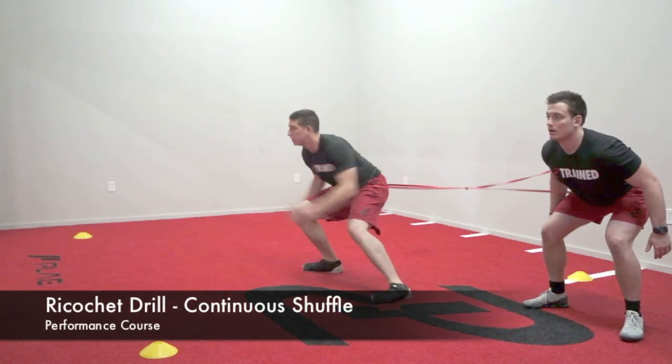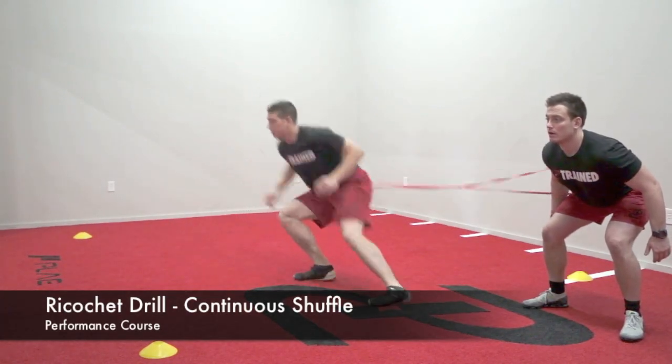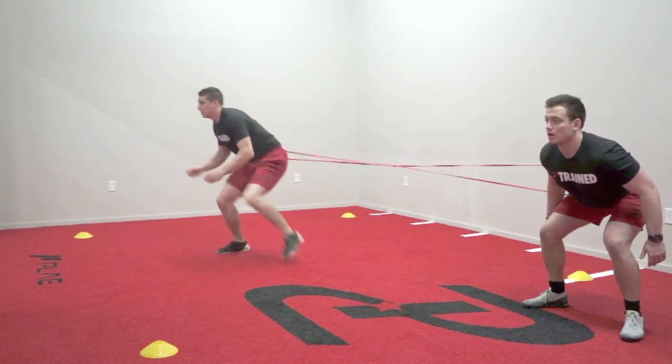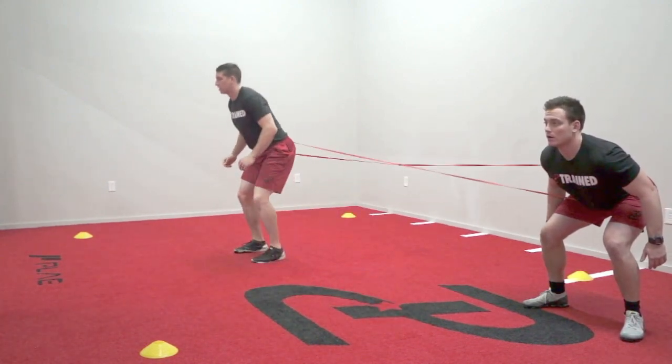The drill will have two athletes banded together. On command, the moving athlete will begin to shuffle towards and away from the non-moving athlete until the prescribed amount of time has been done.